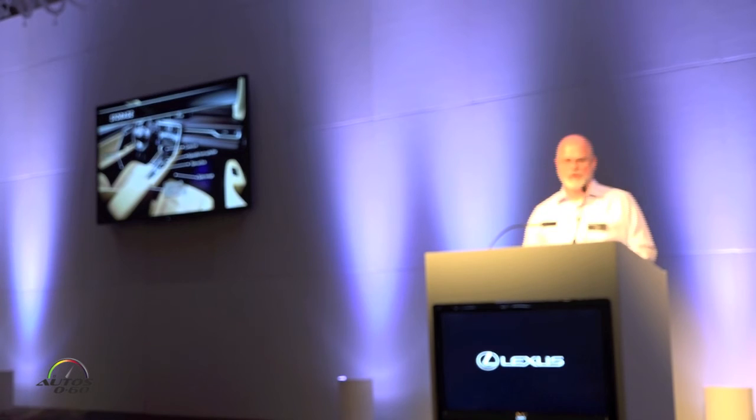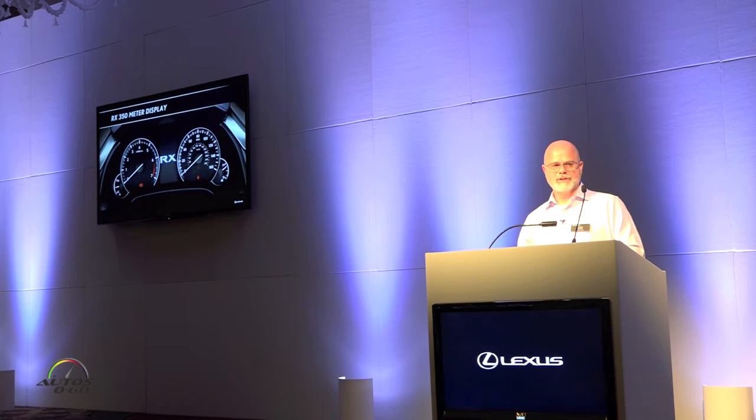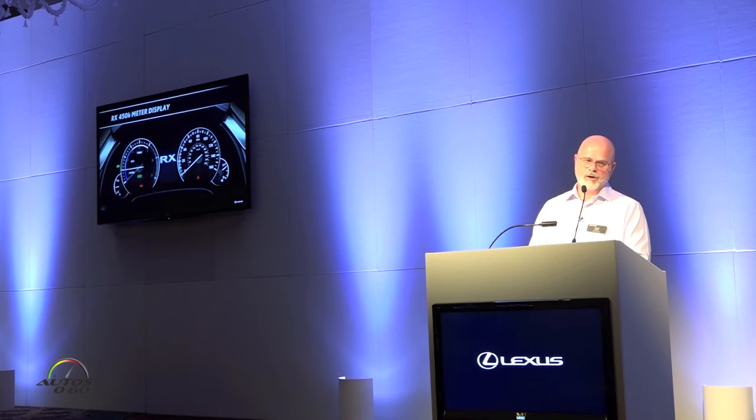The center console features two USB ports, an aux cable, and installable power. On the right-hand side of the center console, there's actually a pocket that allows for an iPad mini or something of that nature. The meter display on the RX 350 features four rings surrounded by aluminum trim. The RX 450h is very similar, but features a power meter — unless a sport code is applied, in which case it's replaced with a tachometer. Both feature a 4.2-inch thin film transistor multi-information display providing information such as audio, phone, miles per gallon, and more.